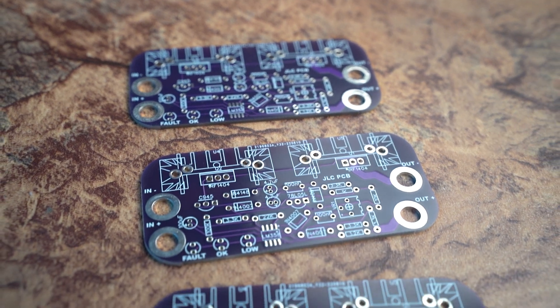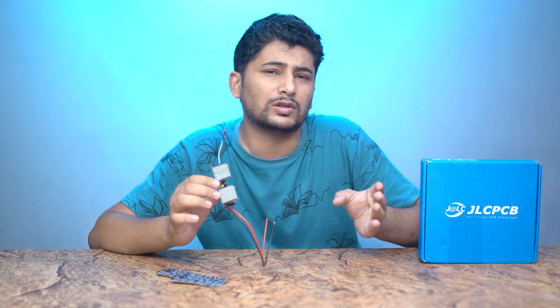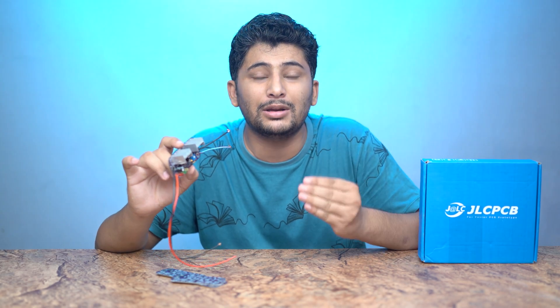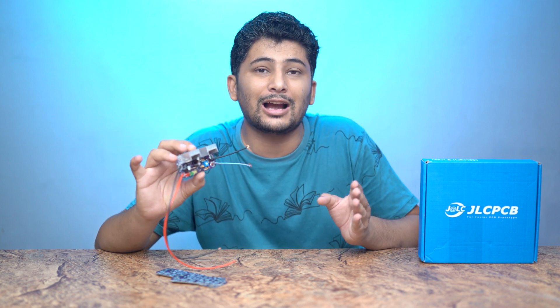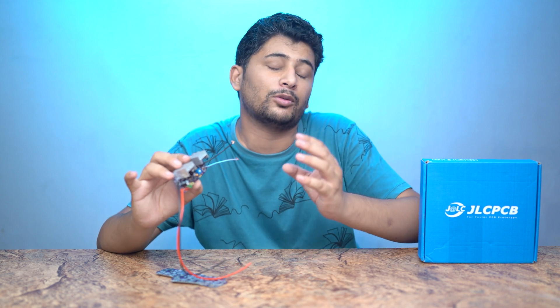This kit will give you reverse polarity protection and some protection for your battery. In this market you will get 1000 watt, 2000 watt, 3000 watt, 5000 watt inverters. Almost none of them have reverse polarity protection. So this circuit will provide reverse polarity protection and will also protect from over-discharge from the battery.